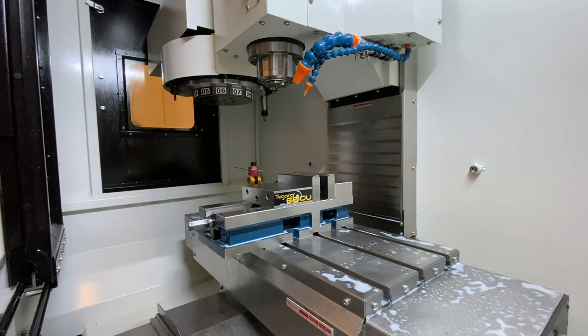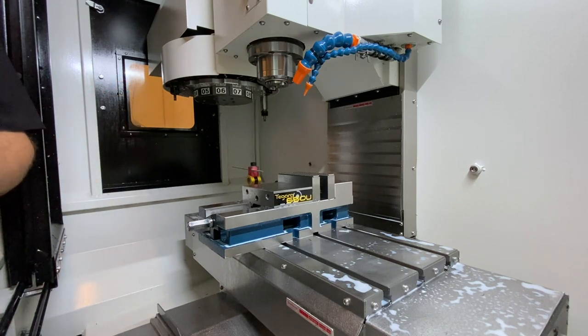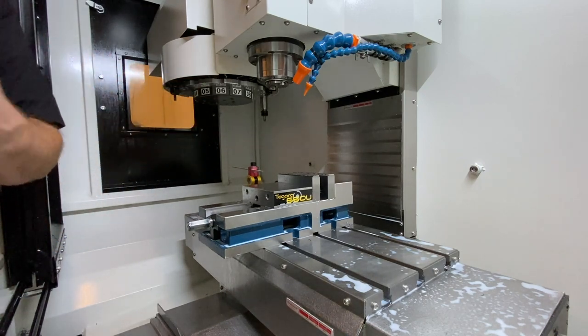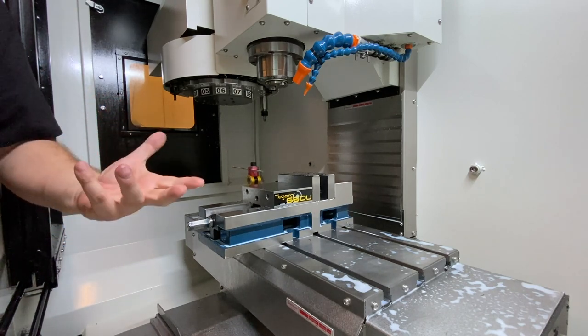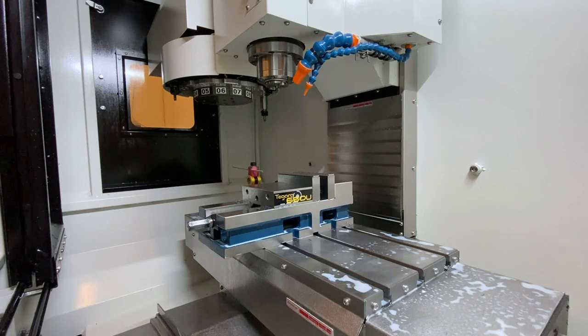There are so many different ways to hold things. I've really come to learn that workholding — or really it's fixturing — is really what separates masters from average everyday jobs. It's really the difference between taking a job and making it profitable or very profitable. When you build good fixtures through creating solid, reliable, rigid workholding, it allows you to remove material faster, hold tighter tolerances, and just overall create a better part for a better cost and a shorter time frame, which is the name of the game. Huge fan of this vise here.